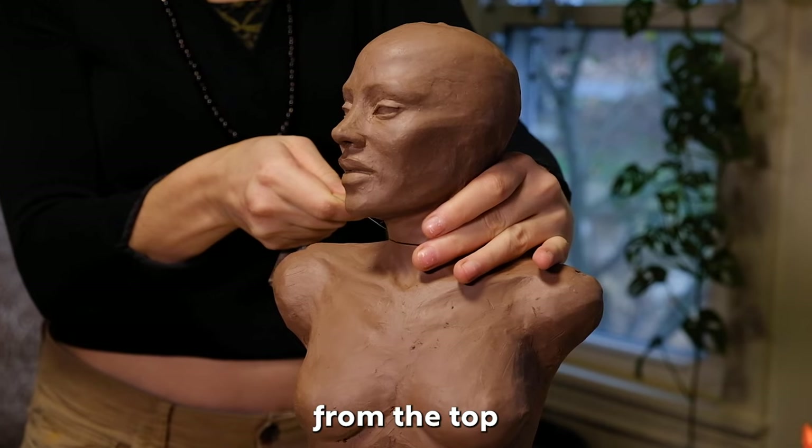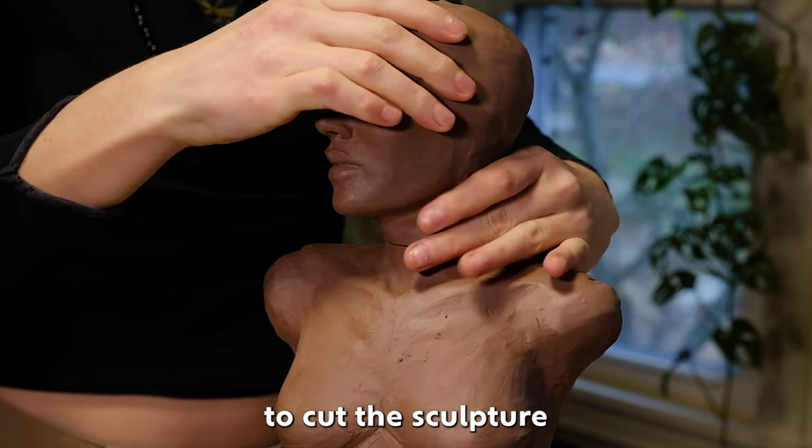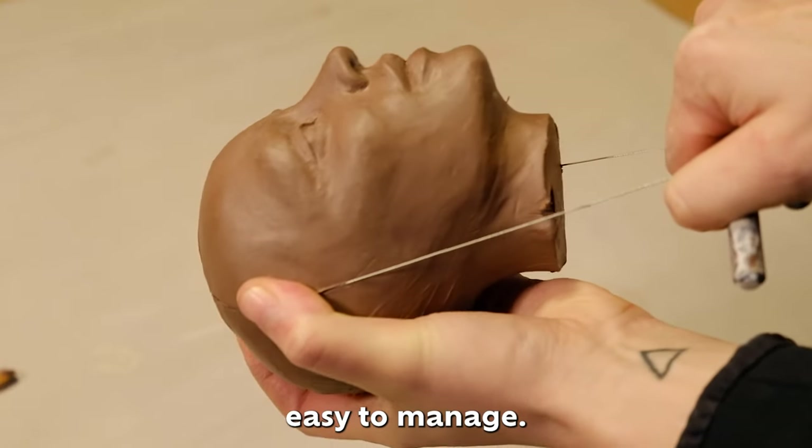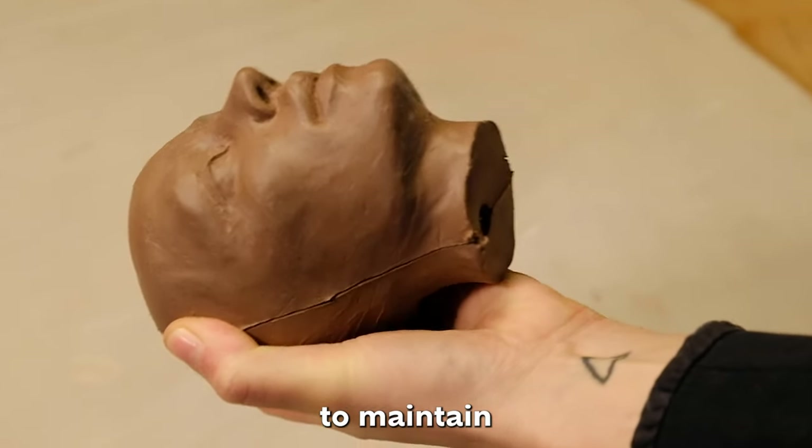You want to begin from the top and work your way down. With a wire tool, I begin to cut the sculpture into sections that will be easy to manage. You want to pull the wire tool as straight as possible to maintain even seams.